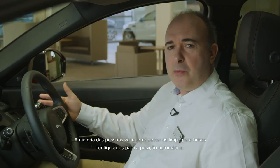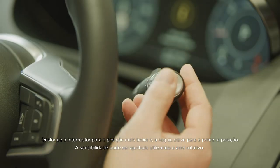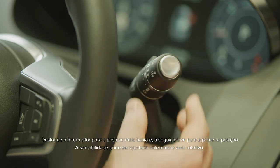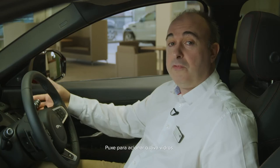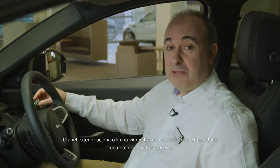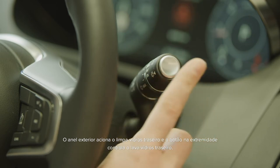Most people will want to leave their windscreen wipers set to auto. Move the stalk to its lowest position, and then come up one notch. Sensitivity can be adjusted using the rotating collar. Pull forward for screen wash. The outer collar operates the rear wiper, and the button on the end controls the rear screen wash.